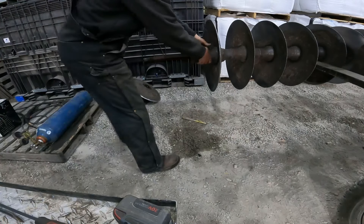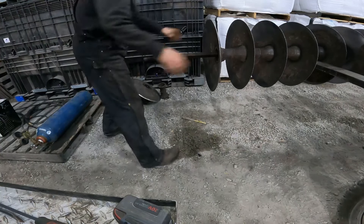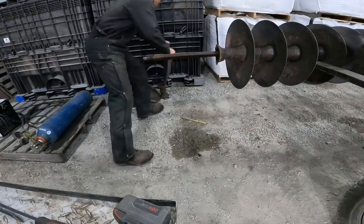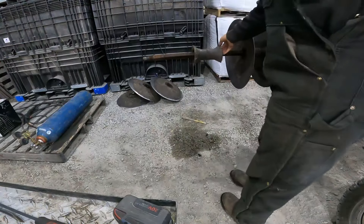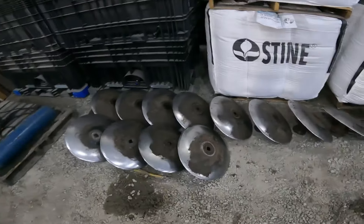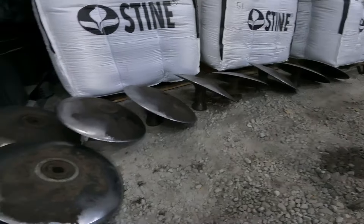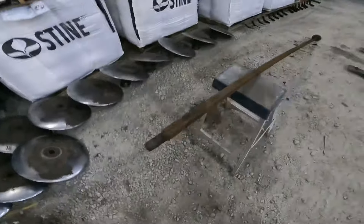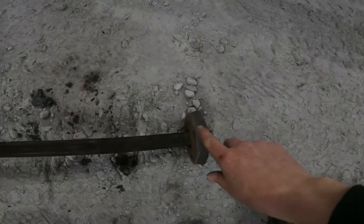There's all the blades and spacers — got the spacers standing up on end with the blades sitting on top of them on an angle. I had to take all of those off to get to this piece right here — that's the part I've got to replace.